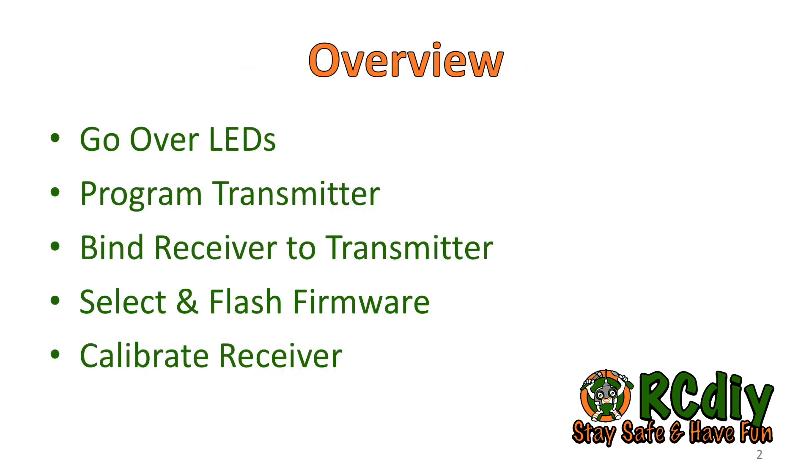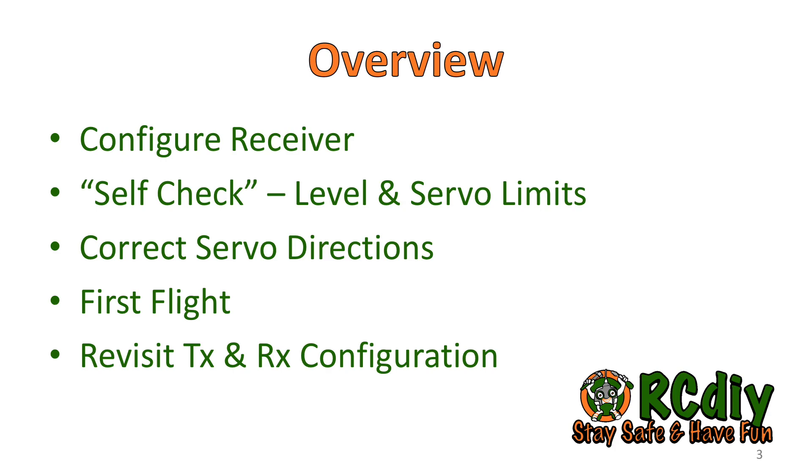In this video, we will go over what the different colored LEDs indicate, programming the transmitter, binding the receiver to the transmitter, selecting and flashing the firmware, receiver calibration, configuring the receiver, performing a receiver self-check, correcting servo directions, preparing for the first flight, and finally we will revisit transmitter and receiver configurations.